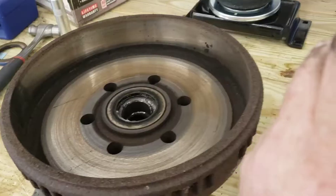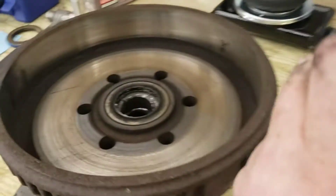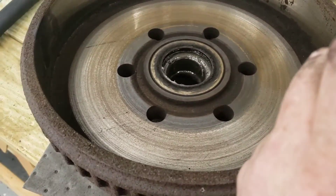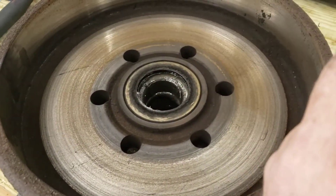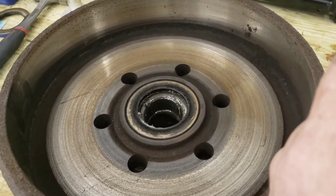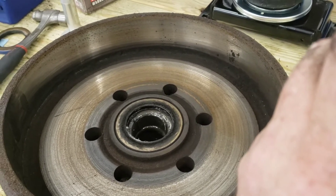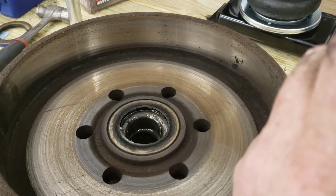So let's go service some bearings. There are many things in this world that I don't like — lima beans is one, I hate lima beans. And another thing I really can't stand is greasy, disgusting wheel bearings. These wheel bearings now have to be removed, cleaned, and repacked with grease. It is gross. Sit tight and we'll get it cleaned up.